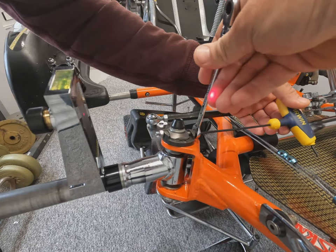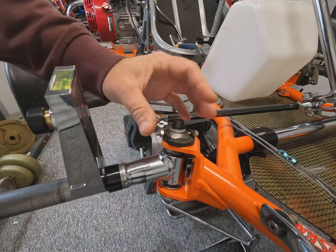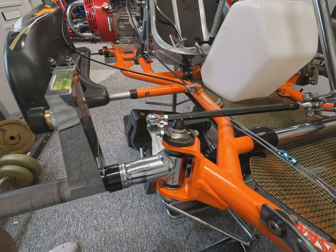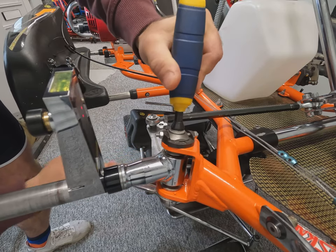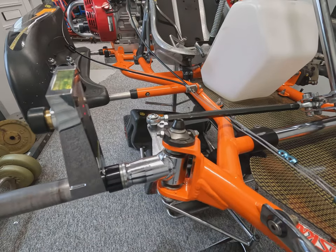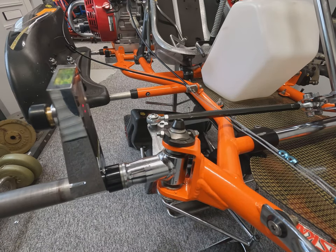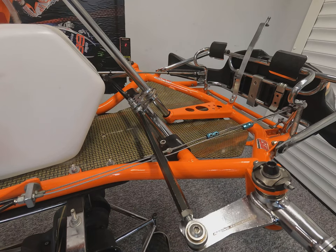Once the camber has been adjusted and the locking nuts tightened to set the position, we can nip up the king pin to its fully tight position as we won't need to adjust the top plate any further. Ensure your lasers are nice and level, your steering wheel is still straight, and double-check your camber angle now that everything has been nipped up.